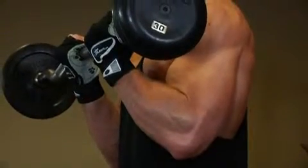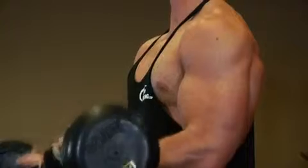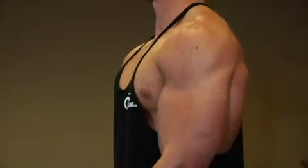Hold the top contracted position for a brief moment, then inhale and slowly lower the bar back to the starting position.